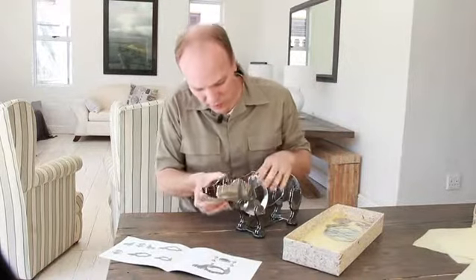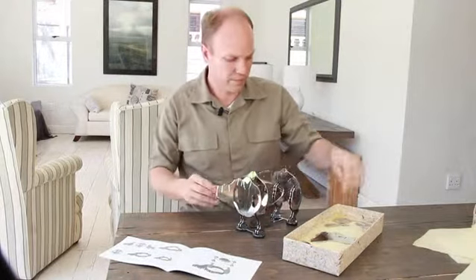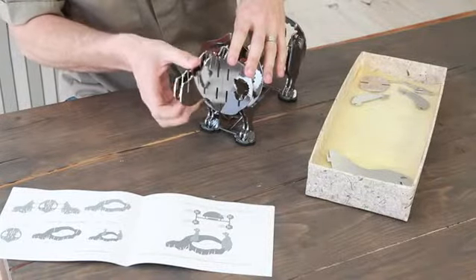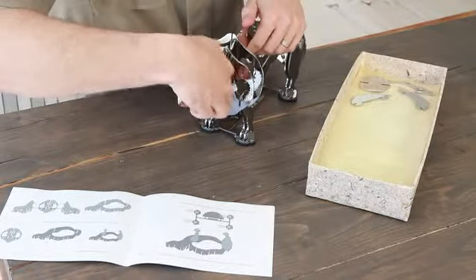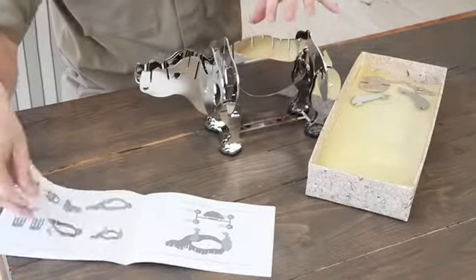First the neck — that's the neck piece there. And the head goes onto that. Beautiful, you can see it all kind of taking shape. So that's the neck and the head.